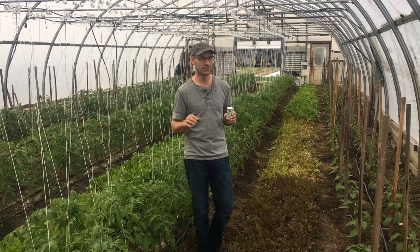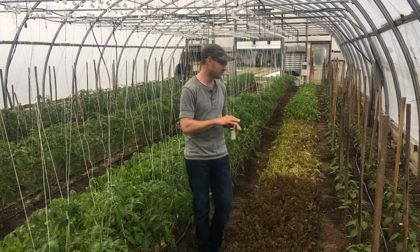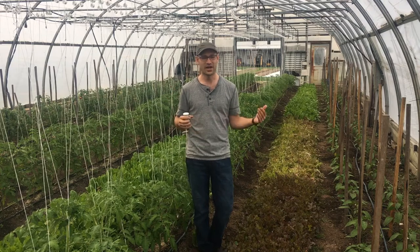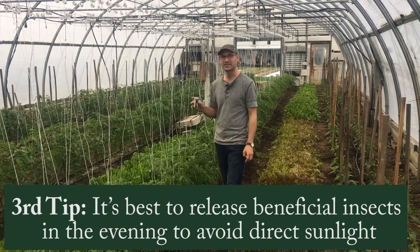What we have here is about 5,000 eggs — so there aren't actual lacewings in here, but the eggs are about ready to hatch. The second tip is to spread these guys out as evenly as you can, which takes kind of a fine touch with your finger. I'll show you how we do this.